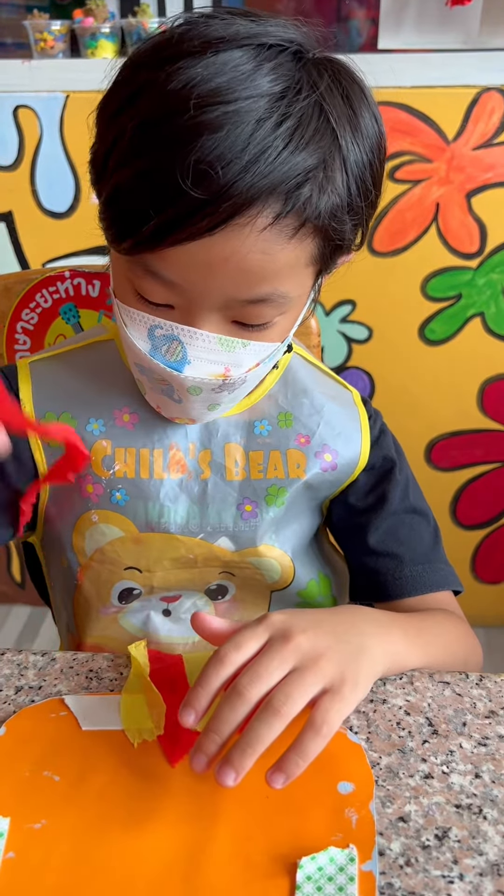Art is great! Let's create art. Let's make art!